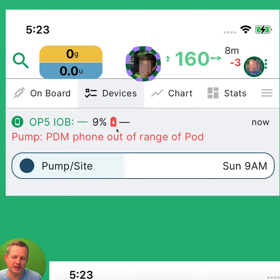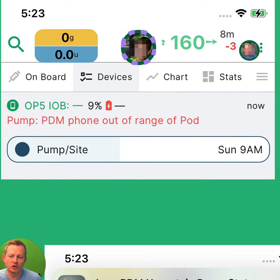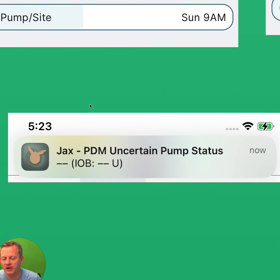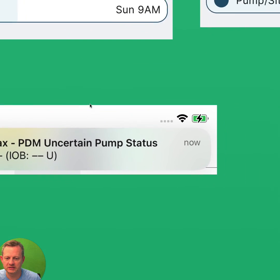Here you can see, for example, that the PDM phone — the compatible smartphone, not the original PDM device sent to you by Insulet — is plugged in but with only 9% battery. You'll get notifications too on iOS that look something like this, to remind you to plug in or to warn you of an uncertain pump status and so forth.